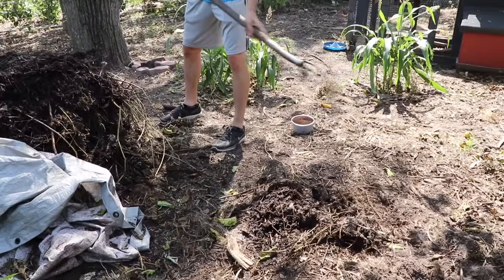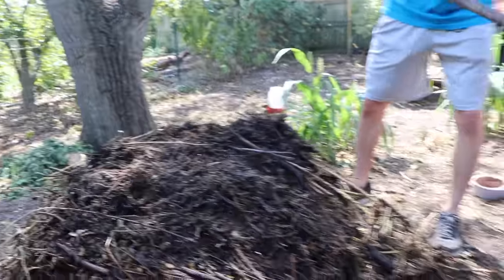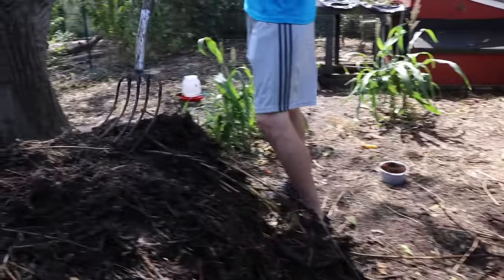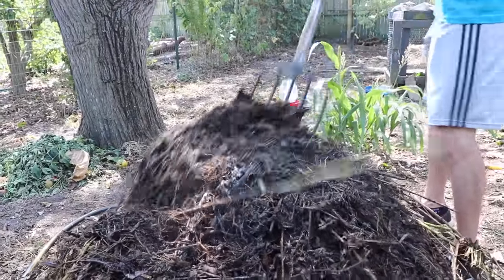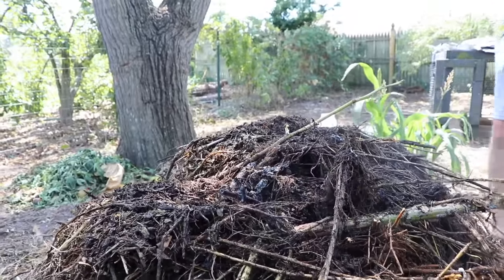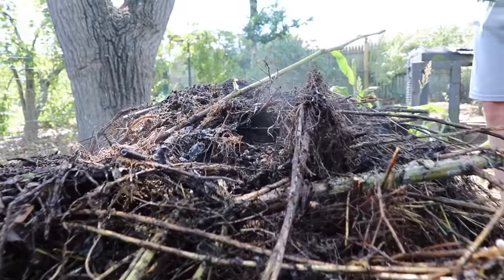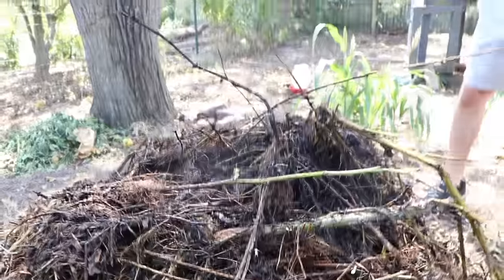So used coffee grounds actually have an acidity of about 6.5 to 6.8, which is pretty neutral when it comes down to it. As I start opening up this compost pile, you'll start to see that we've got some steam coming out of it because this is cooking — it's creating all the heat. This is created by all those microorganisms in there, and this is going to be a perfect scenario for adding those coffee grounds in and converting that nitrogen so it's readily available for the plants to take up.